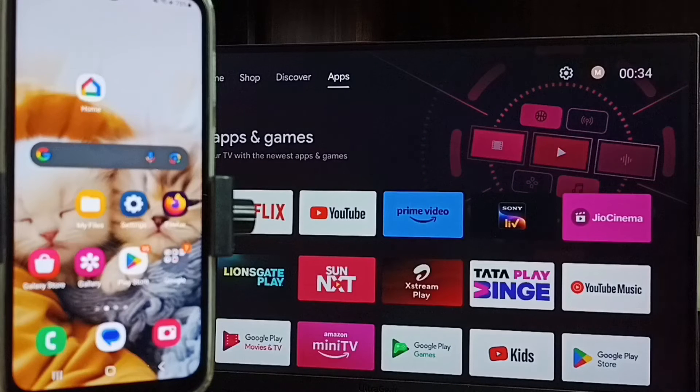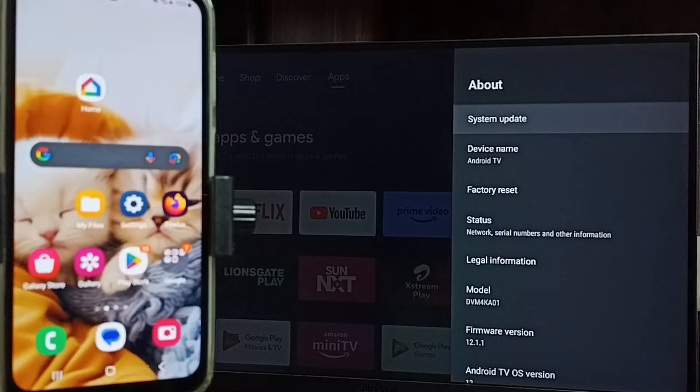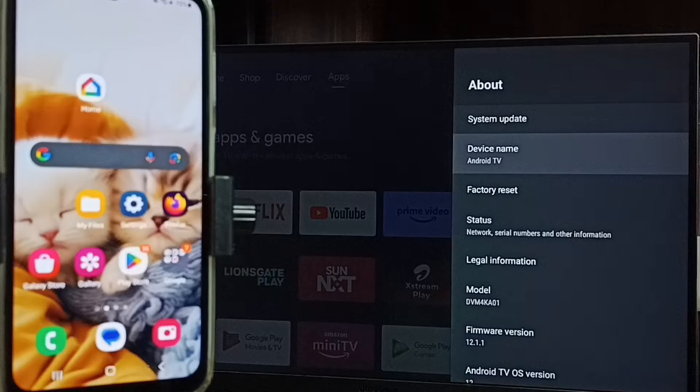First, let me go to settings. In TV, go to settings from the top. Go to device preferences, then go to about. Here we can see the device name — Android TV. That is the name of this TV. Please note this name.